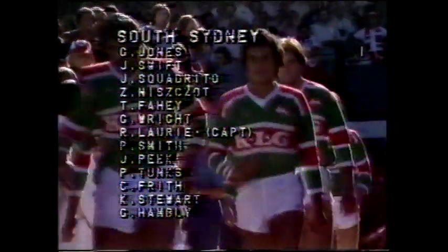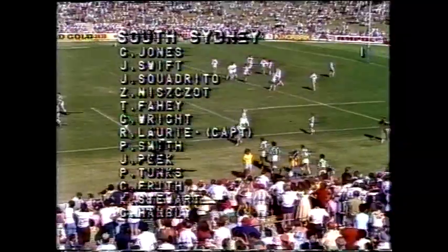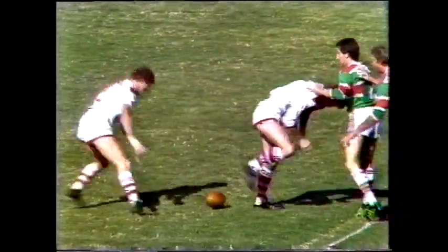Now the South Sydney side being led out by Rocky Laurie, their versatile skipper who'll be playing halfback. The interesting selection here: Grant Jones goes to fullback with Eric Ferguson withdrawing from the team, and Rocky Laurie having to take over at half, back to Bowling.